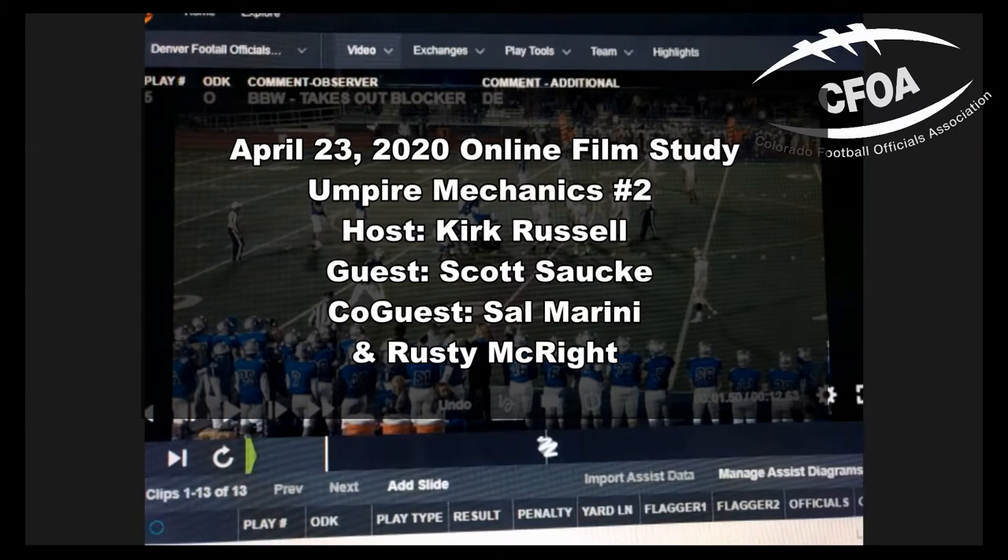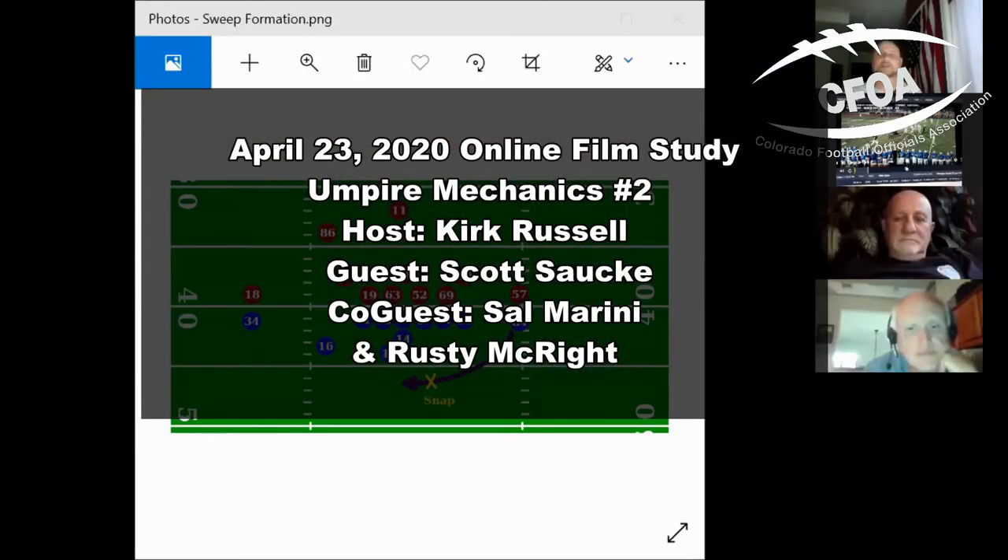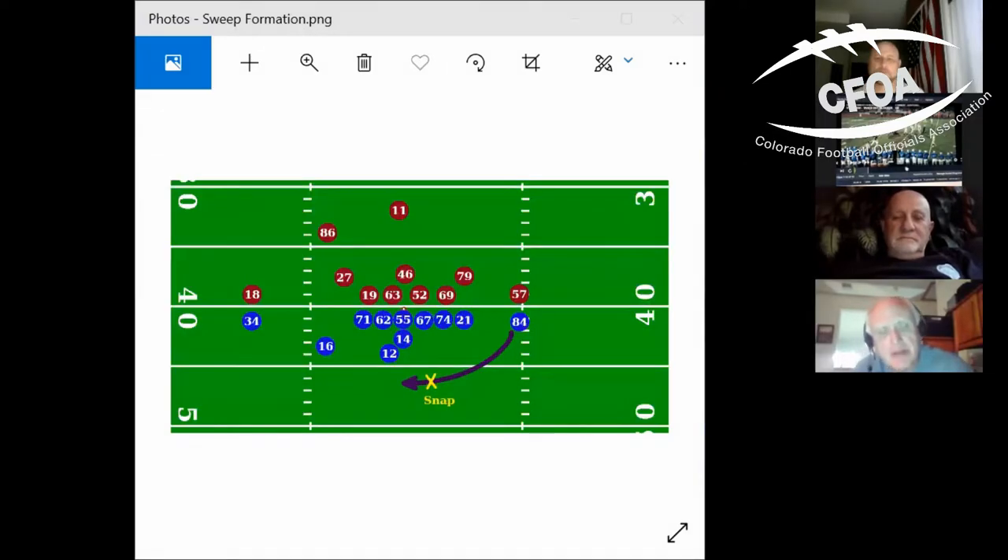We're going to share a screen here with Sal and it's the first time we've done this. Scott, everybody should see the diagram you wanted to talk from. Thanks Kirk for letting me be a participant, and thank you for all this effort. Sal, I'm glad you're joining me tonight — chime in where you see necessary.